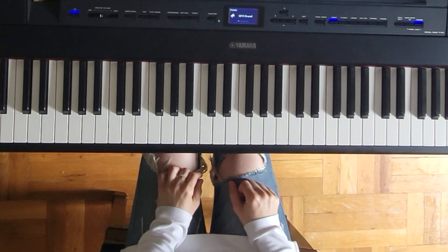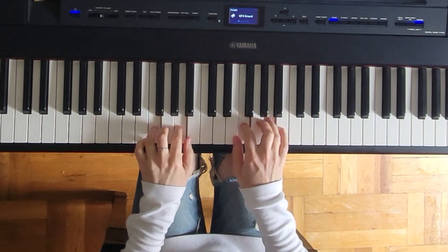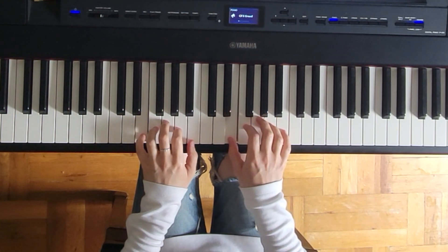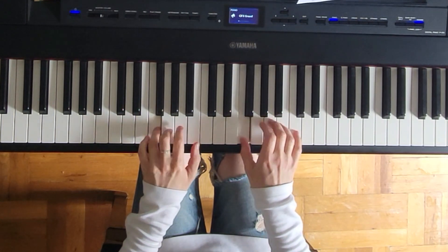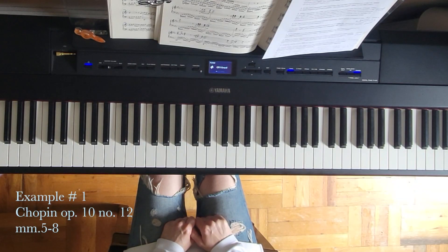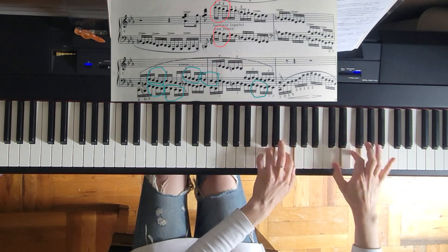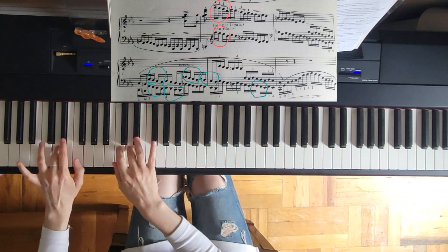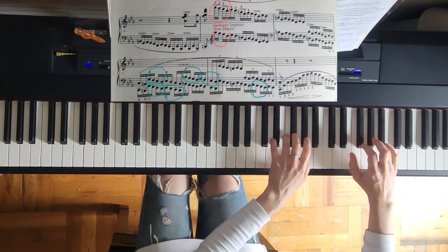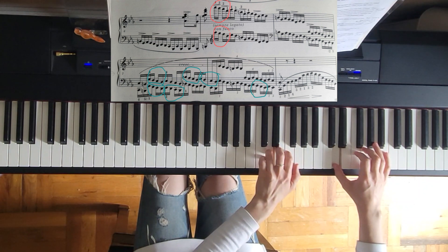Here are some more examples. First, a very simple example of symmetrical fingering — something like this — rather than, for example, something asymmetrical. Not so comfortable. Something more difficult, for example, the Chopin Etude Op.10 No.12, the Revolutionary, where you have the passage starting over here. So we have this spot, and here you have the fingering — I actually play with three here.